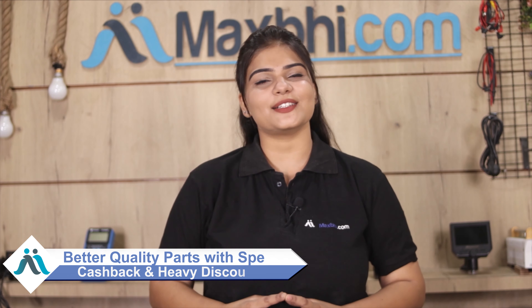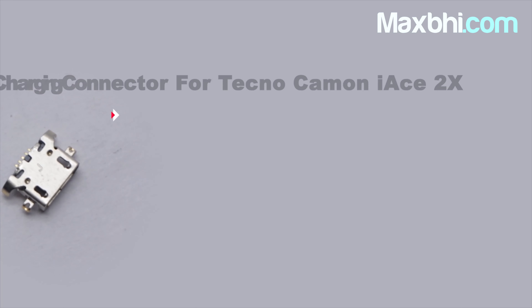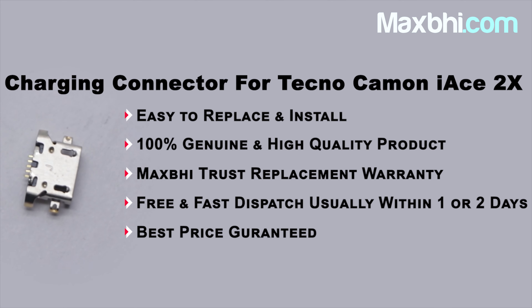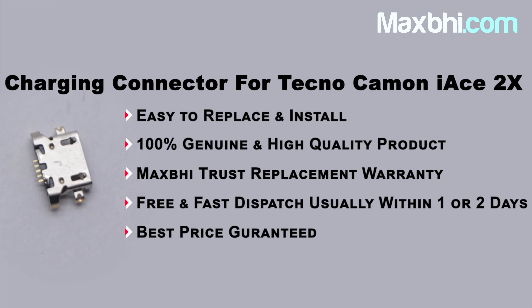So don't wait — let's order it now! Special cashback and heavy discounts are available on your phone parts. Let's order it today.